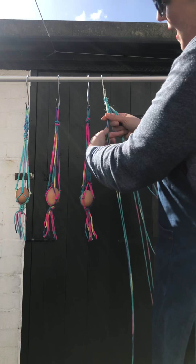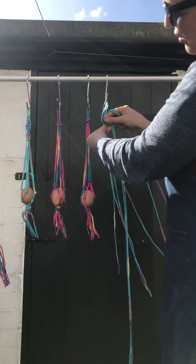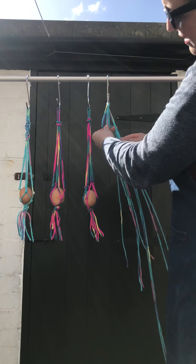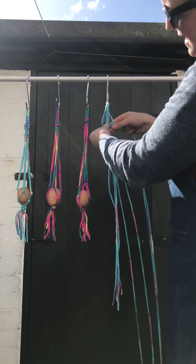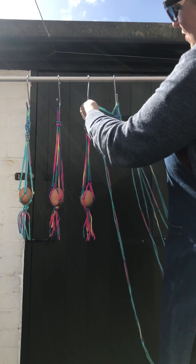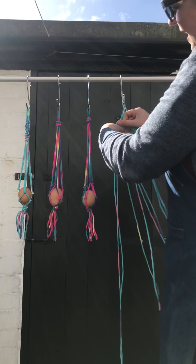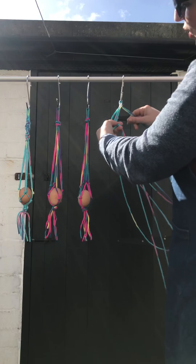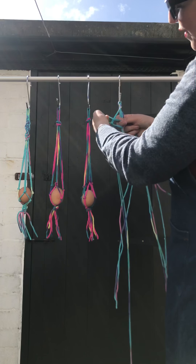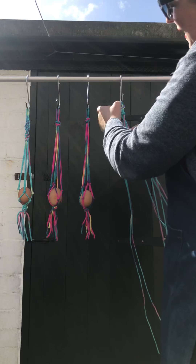So all I'm going to do is a square knot but using two strings each time. Here we are — number four over the four strings, the two on the right, pulling that through the centre, rolling it up. Again, number four over the front, pulling it through, rolling it up.